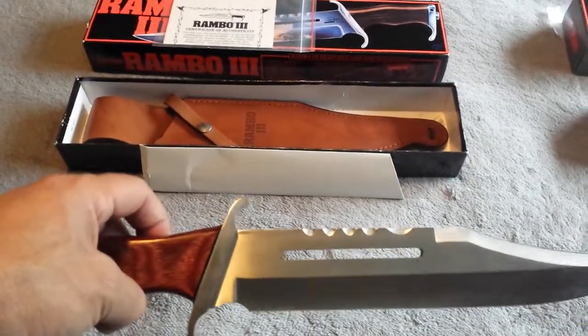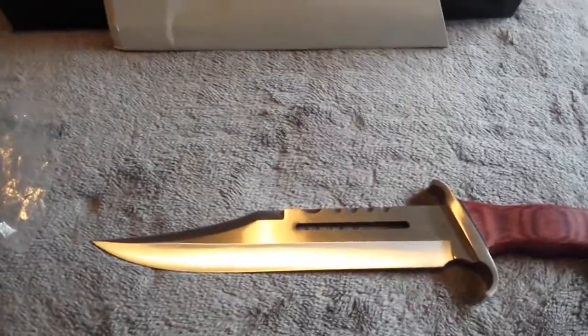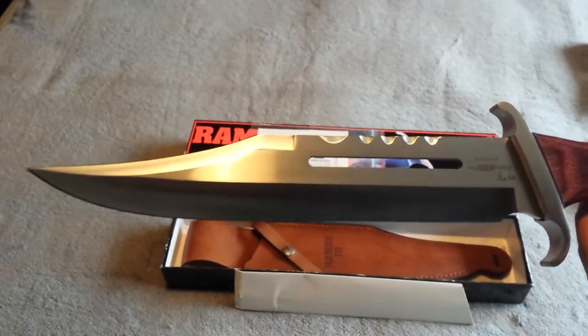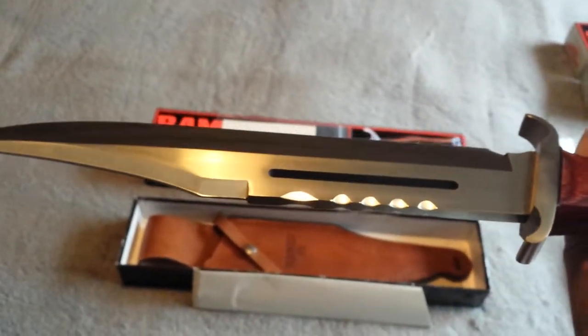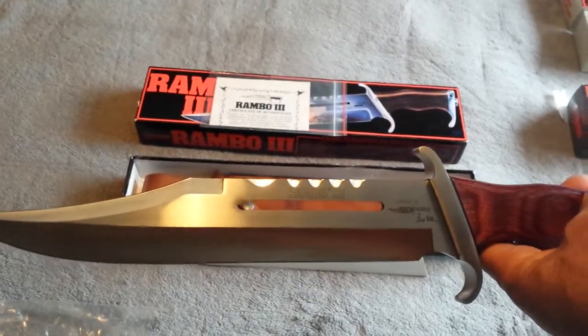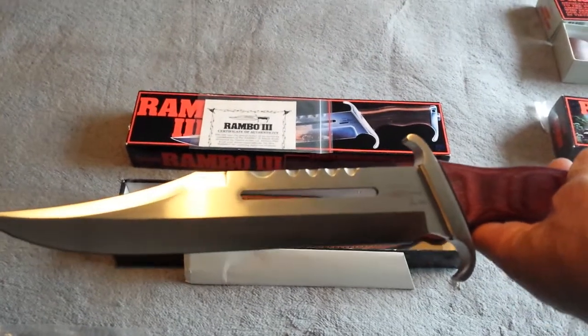Now this big notch — you might be asking what's the big notch for? That big notch is for Delmar Barry. If you remember at the start of First Blood, Rambo walks down the track to the Delmar Barry house and speaks to the Delmar Barry widow, and she tells him that he passed away from cancer. He made it home, yet all that Agent Orange they were spreading around in Vietnam — that's what actually killed the guy back in the states. So Delmar Barry made it, John Rambo made it — they were the two guys that actually made it. But these eight other guys never made it home.